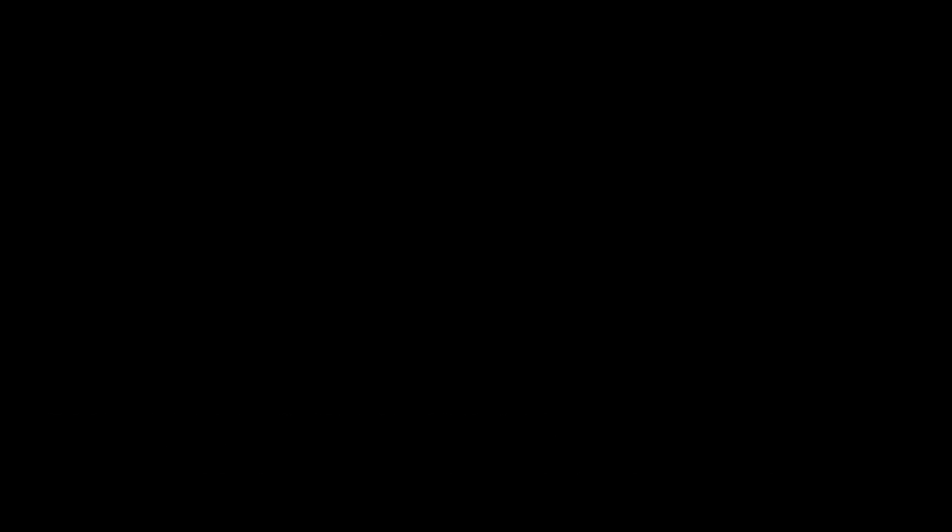Pour m'aider sur ce morceau, il y avait Sandy et Roxane au cœur. Merci d'avoir regardé cette vidéo !